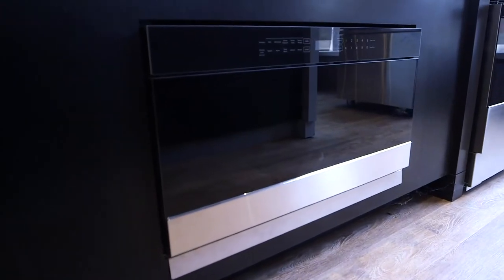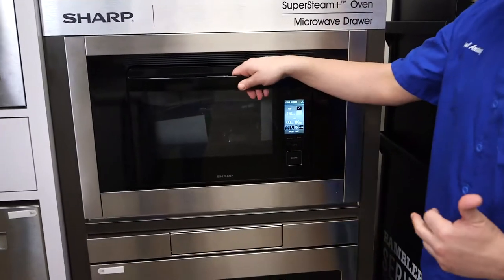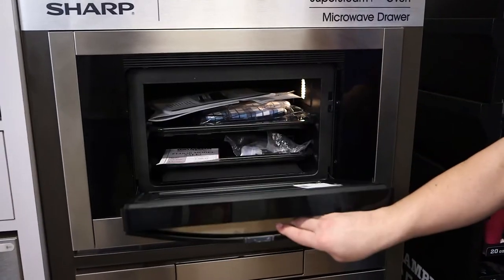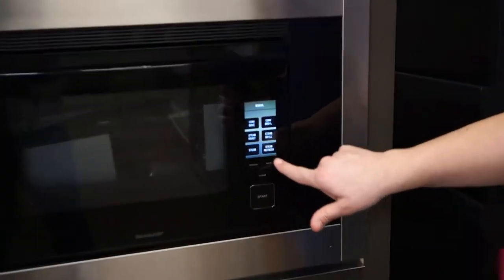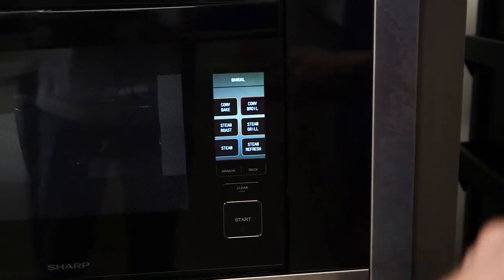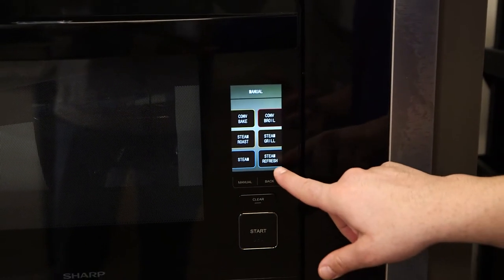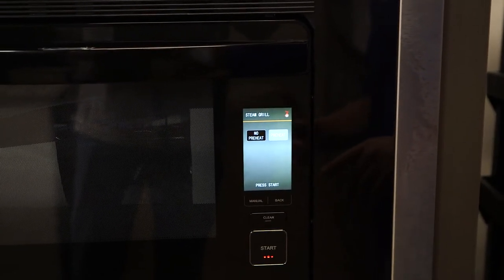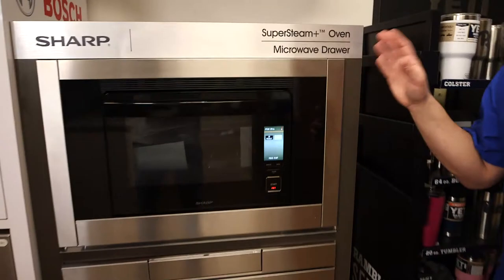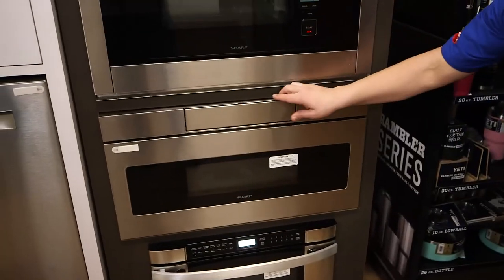Our third type is the microwave drawer, which can be built into a cabinet anywhere there's electrical and cabinet space. We have a few different looks here. This one is the steam oven — it pulls down and has a couple of trays inside. You're gonna have steam roast, steam grill, regular steam, and a lot of great options like preheat or no-preheat. This is a pretty advanced unit.